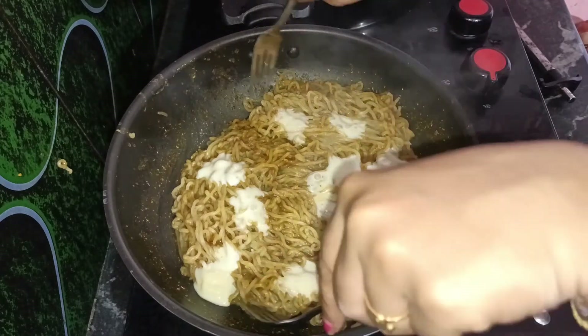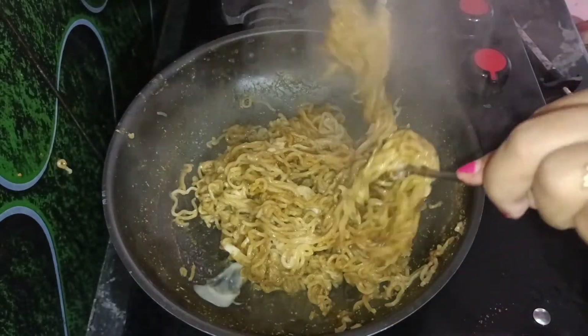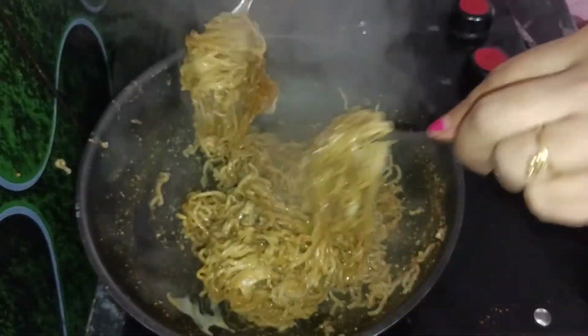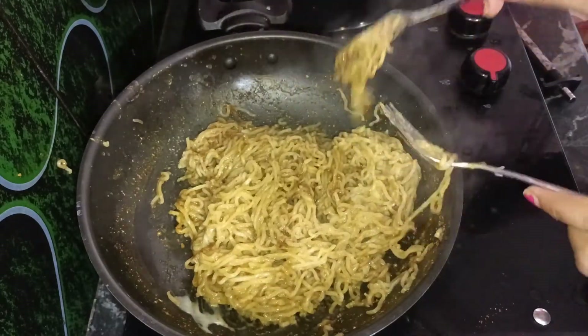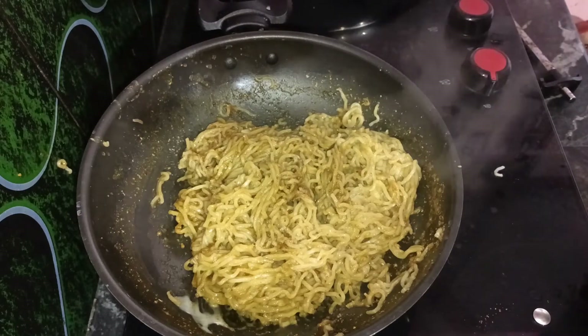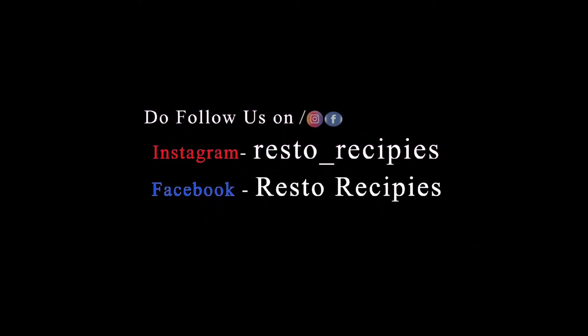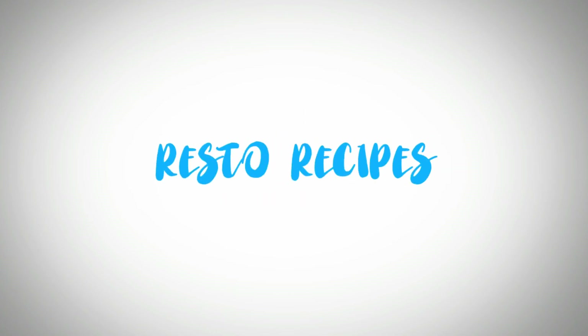It is ready — a tasty, cheesy, simple plain mac. It is very good. I will try these two recipes. It is very tasty! Please share your thoughts in the comments section. Follow my channel Restore Recipes. If you like this video, share with your friends and family. Subscribe to our channel and like this video.